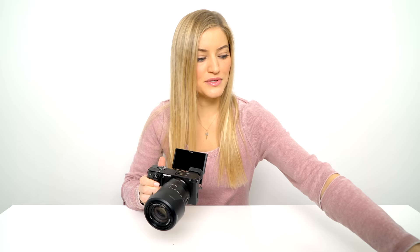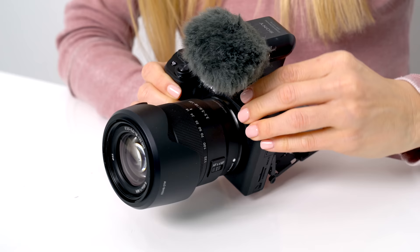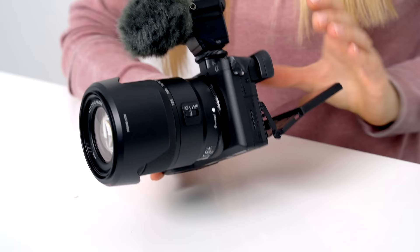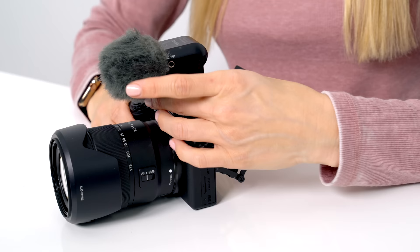One of the challenges with this is if you have an external microphone, you won't be able to see the screen. This is my normal setup — I just have a microphone that attaches here. It works with Sony's hot shoe so you don't need any plugs. That's gonna pose a bit of a problem, but the good thing is when I'm filming I can still see if I'm in frame or in focus, even though the microphone is in the way.